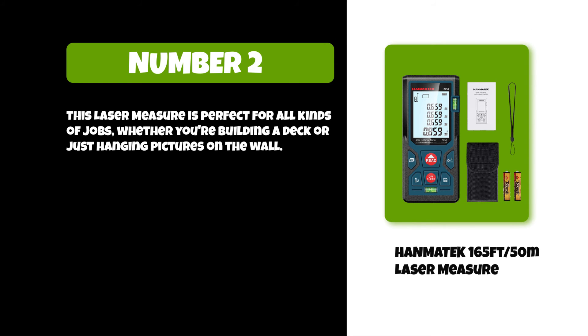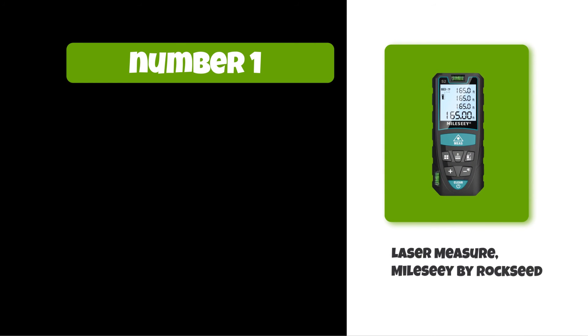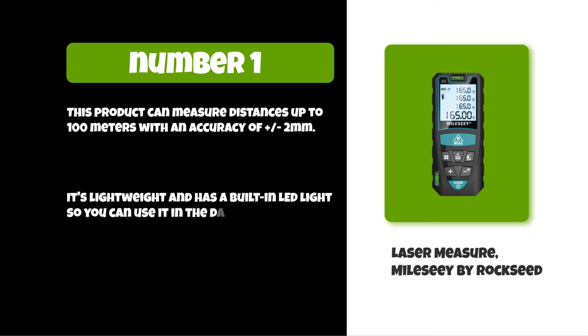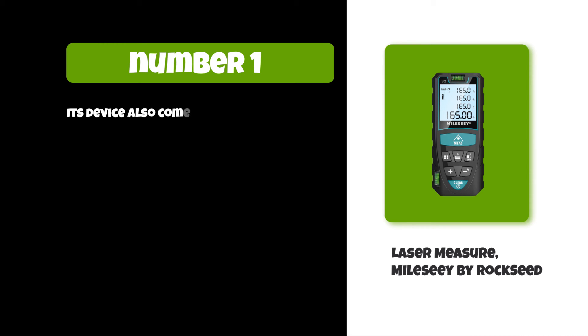At number one: the Laser Measure Mile C by Rock Seed. This product can measure distances up to 100 meters with an accuracy of plus or minus two millimeters. It's lightweight and has a built-in LED light so you can use it in the dark or on cloudy days. The device also comes with a carrying pouch for easy transportation.